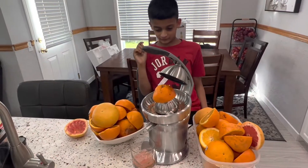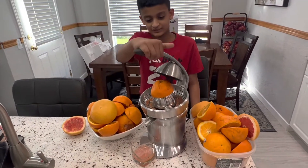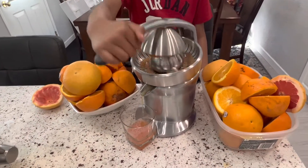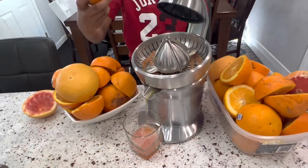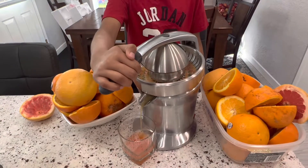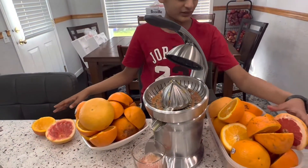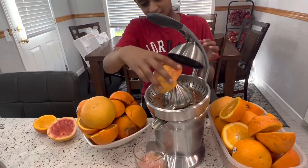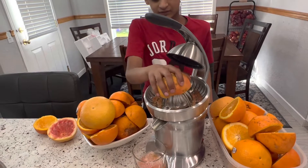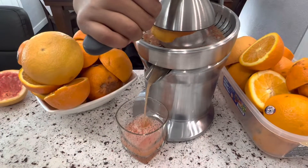I am going to make a good mix of grapefruit and orange juice. All you have to do is cut it in half and then you just press it — it's simple as that. You keep on doing it. You have to put the middle on the pointy part and then press down. It's really easy to do.